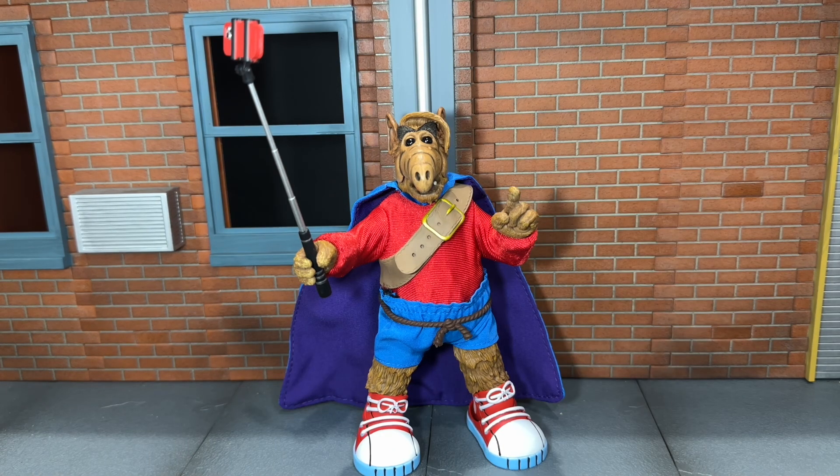Overall, I think NECA did a really good job on this. I do have my complaints — like the material for the shirt feels like it's going to rip if you move the figure the wrong way — but other than that, I think he's a really cool figure. Honestly, did we really need another ALF Comic-Con figure? I feel like NECA is kind of trying to get some use out of their ALF body molds, which I don't blame them, but I don't necessarily think we really needed another one. Despite that, I still think it's a really cool figure. So that's my review — if you like this review, be sure to hit the like button and subscribe to my channel. Thanks for watching.